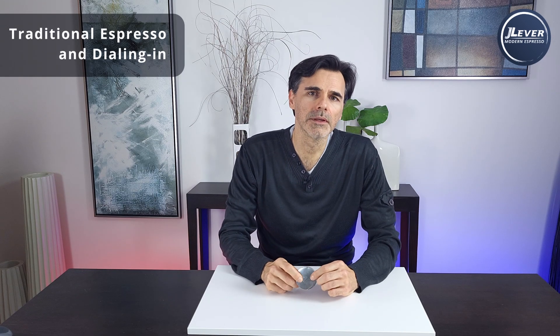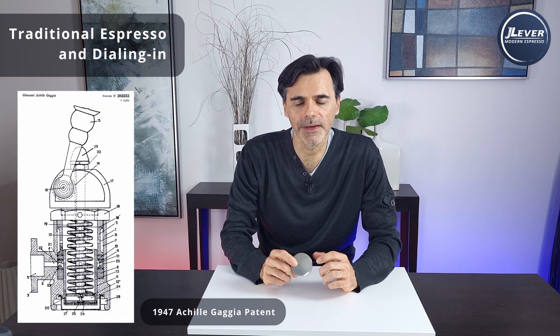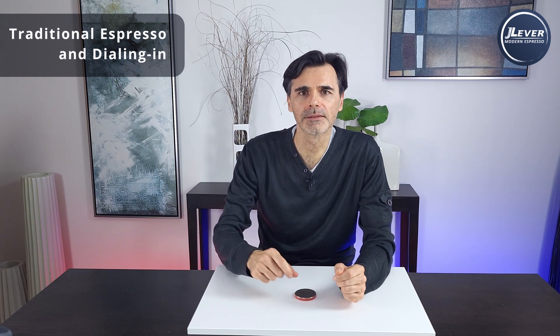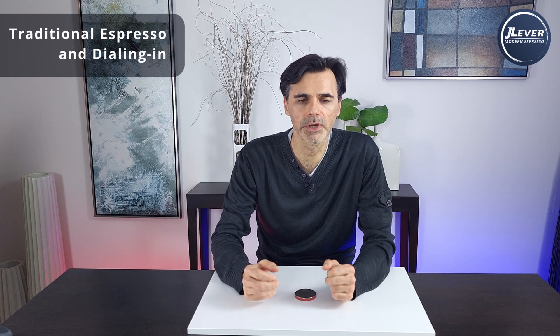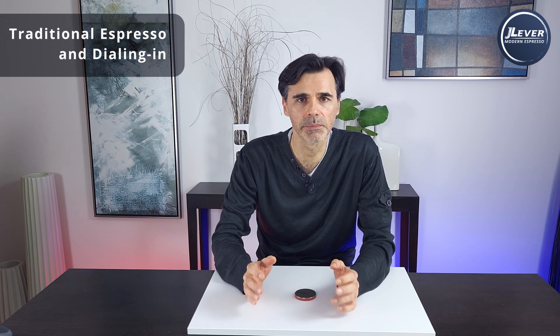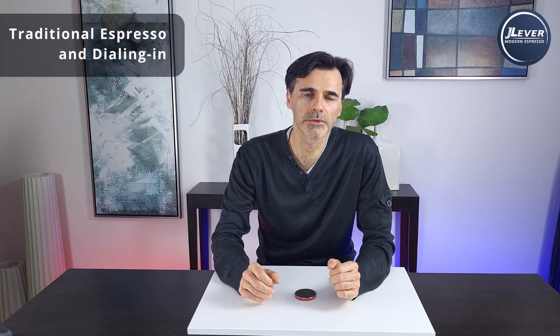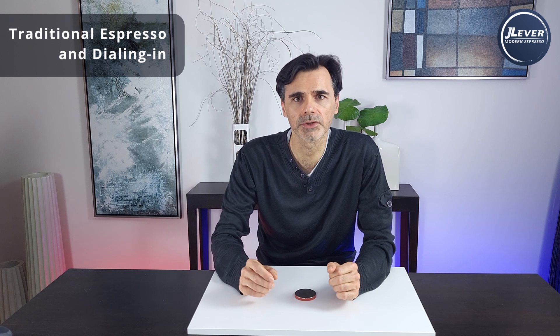For over 75 years since Achilles Gaggia introduced his spring lever espresso machine, we've had this thing called dial-in. Dialing in is defined as the process of pulling multiple shots with different grinder settings to achieve a specific shot weight within a specific time frame. Grind too coarse and the flow is too fast, leading to sour under-extracted espresso. Too fine and you get a dense, molasses-like shot.